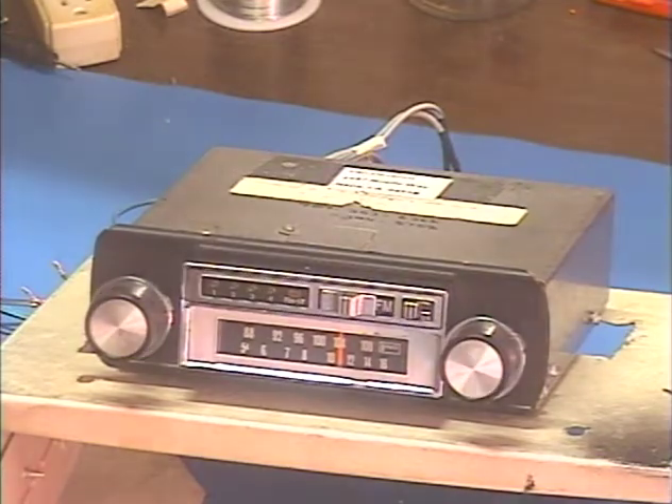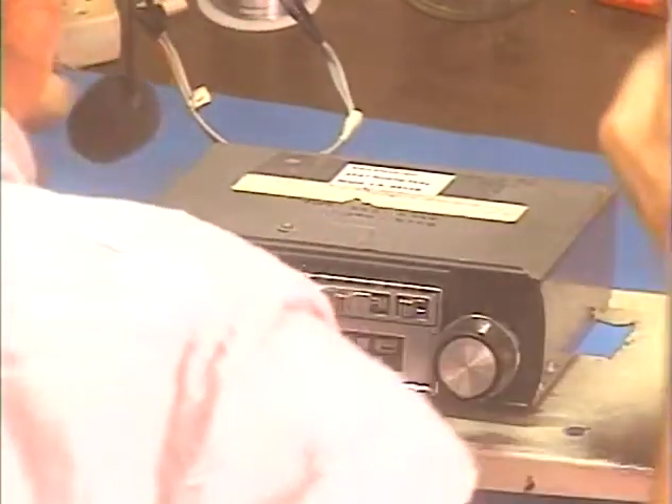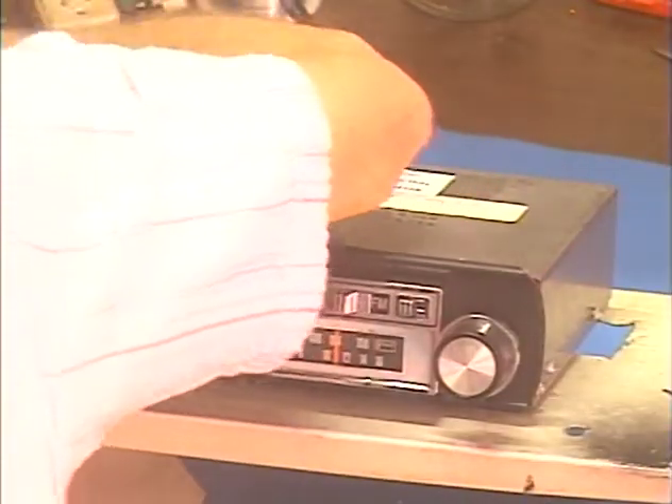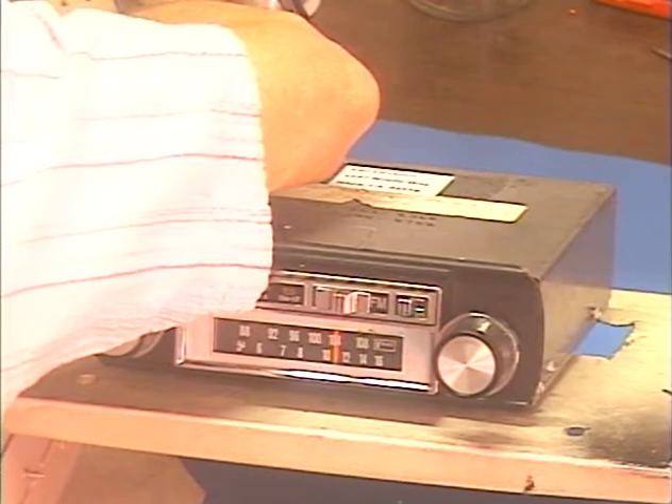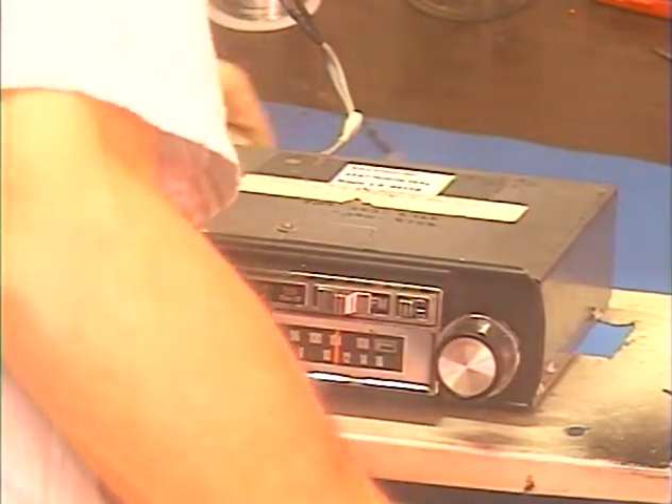Let's go ahead and hook her up and make sure it works before we send her back. This is the right speaker — won't take but a second. Right speaker connected, okay. Left speaker connected. Power and ground connection — got power. Stealing the ground right here at the mounting stud. And antenna.